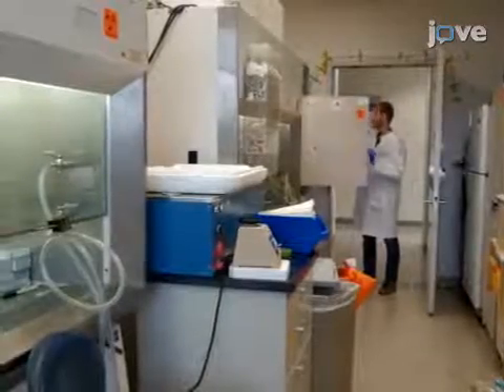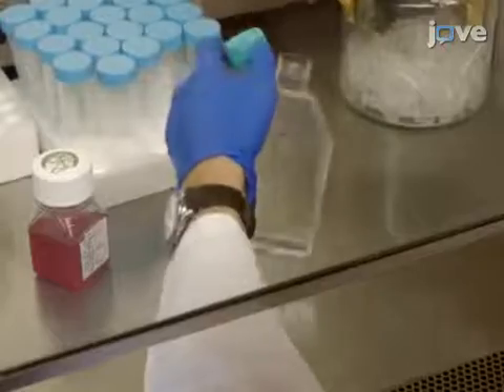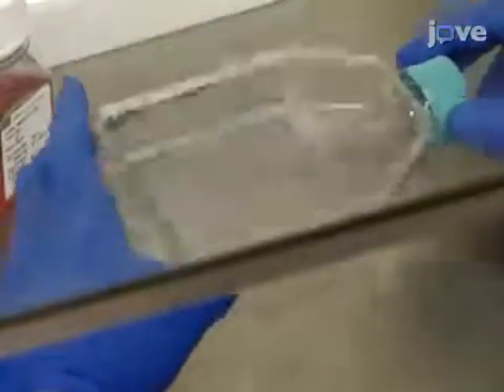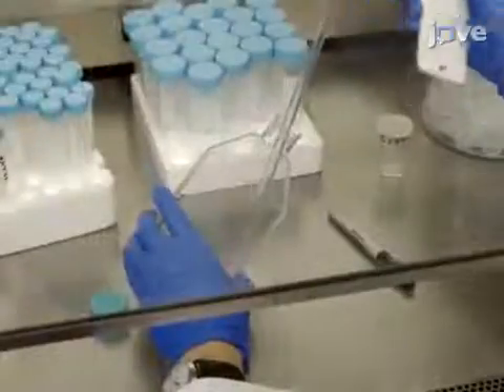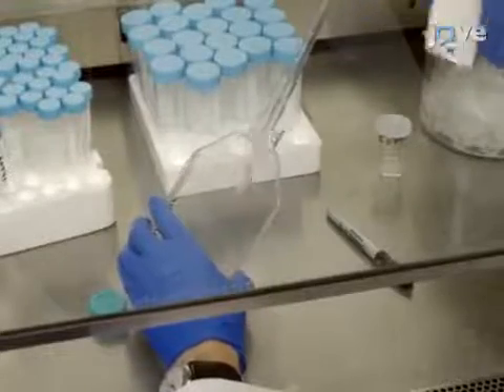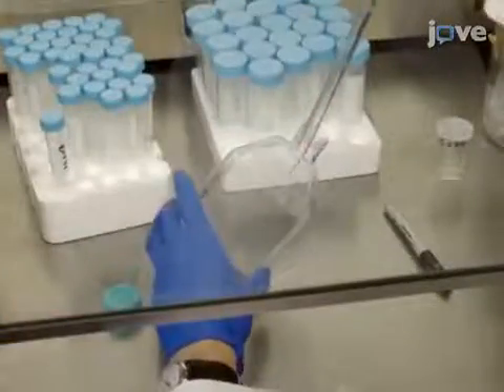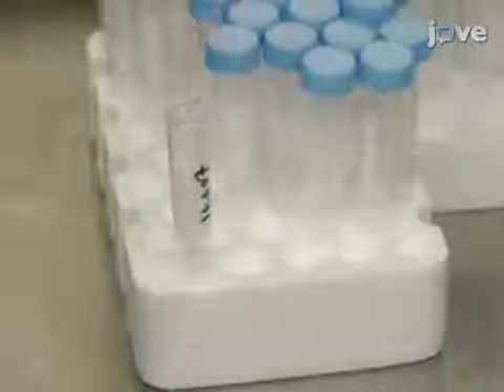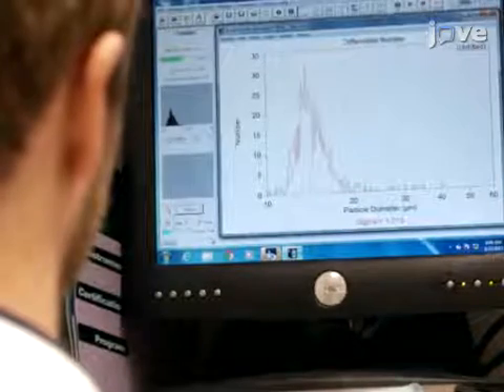To begin, remove a culture dish containing adherent cancer cells from the incubator. Wash the cells once with PBS and add 1.5 milliliters of 0.05% trypsin EDTA. Then incubate the cells for 3 minutes at 37 degrees Celsius. Once the cells have detached, pass the trypsinized cells through a 5 milliliter pipette to generate a single cell suspension, then add 8.5 milliliters of cell culture media to the flask. Count the cell suspension using a cell counter.